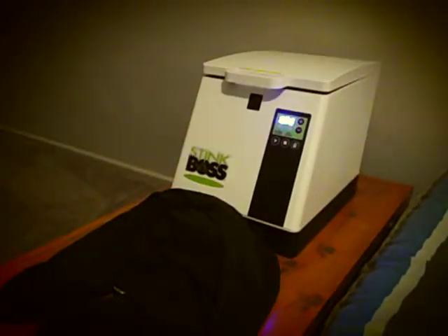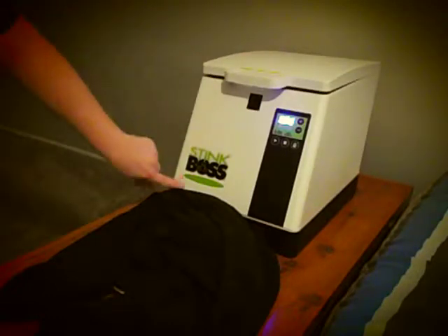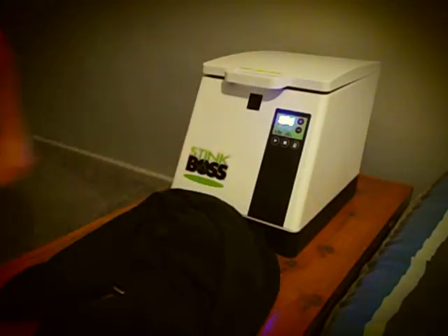Hello, this is Samuel Flynn here, also known as DJ Sammy. If you ever wanted to know what this machine here is, it's called a stink box machine. It deodorizes and dries things out.